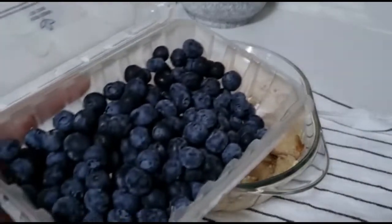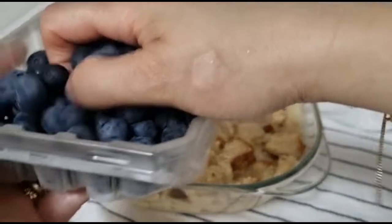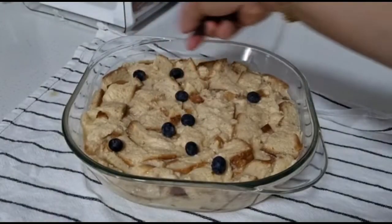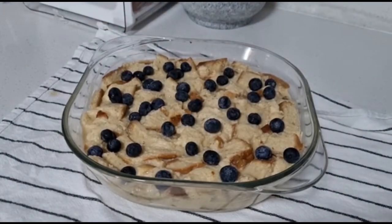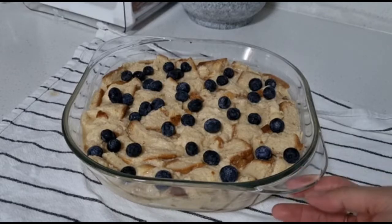I have quite a few blueberries, so I'm going to put some on as toppings — it looks so beautiful! I put some fresh blueberries as toppings.